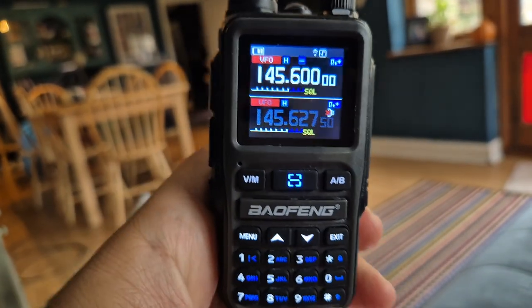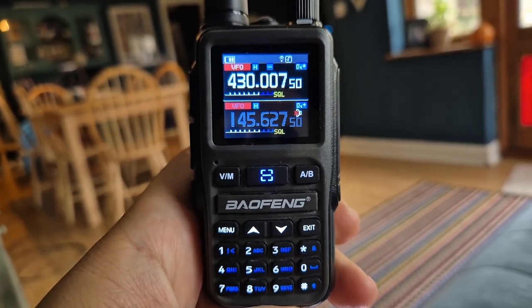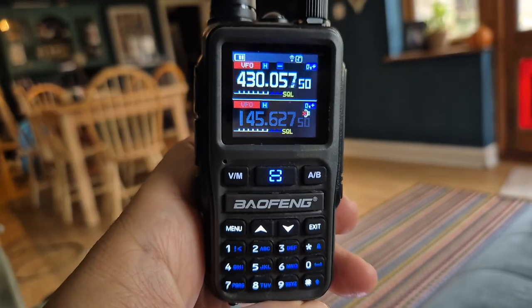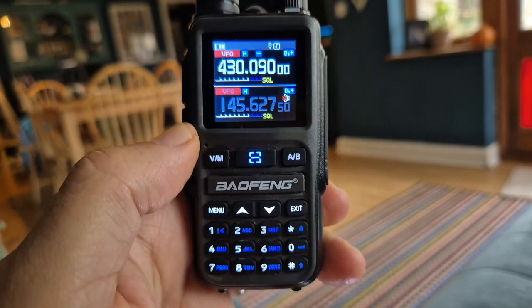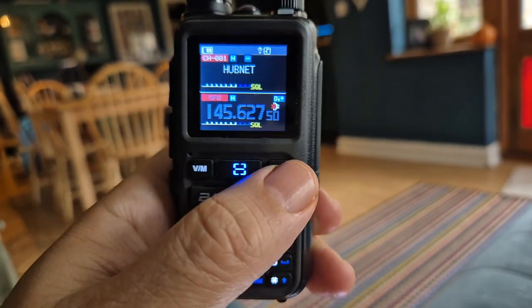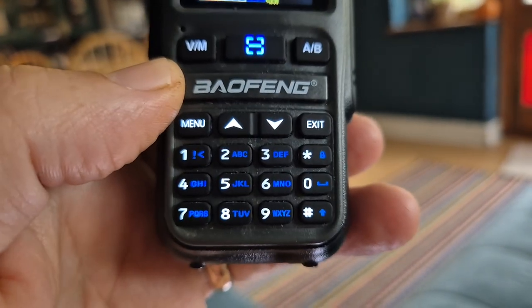Now we're able to type the frequency. Just press and hold the hash and it scans. It scans the gaps between the frequencies in the step settings. Scanning stops with the hash. You can change the step — oops, wrong one — there's actually a shortcut.